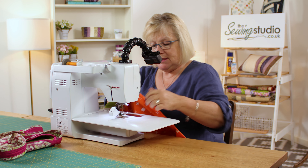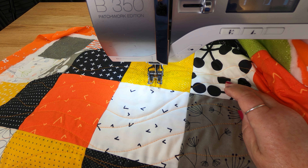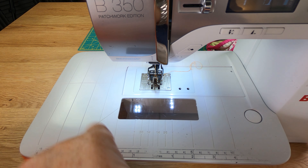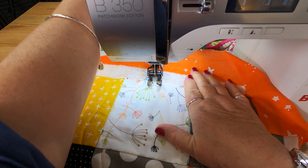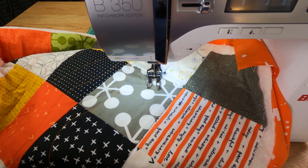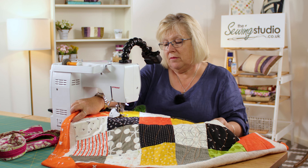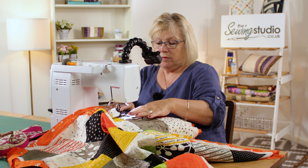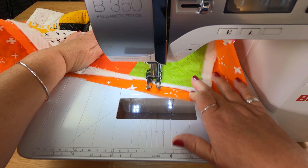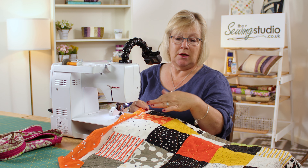Let me show you under this camera some of the lines I've already done. You can see the wavy lines here, and I'm going to do some more in green, probably coming down that way as well. I'll just do another wavy line to show you how easy it is to do. I would keep doing that until I've done all of the quilting.